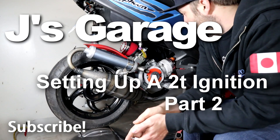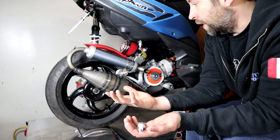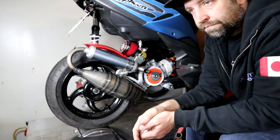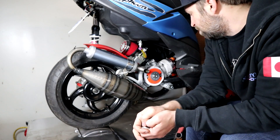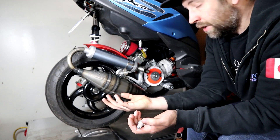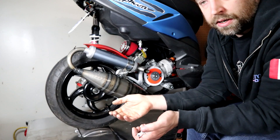Welcome back. This is the continuation of putting an inner rotor kit on a scooter, motorcycle, moped — two-stroke. Today we're going to be talking about setting it with a timing light once you initially set it up to the millimeter mark.